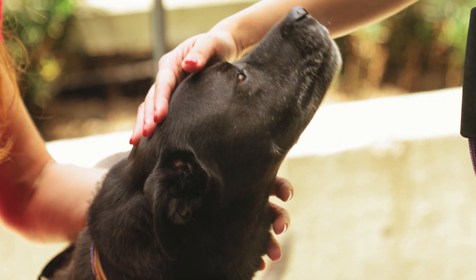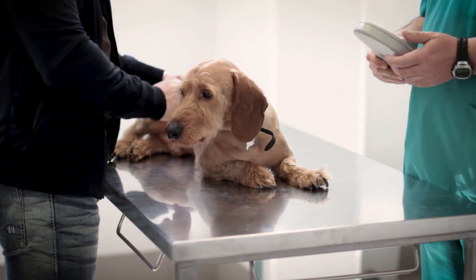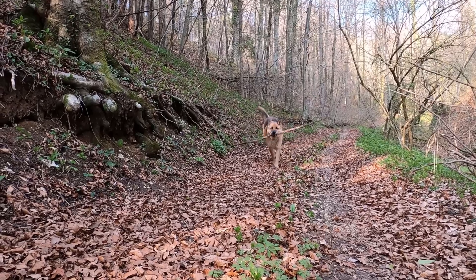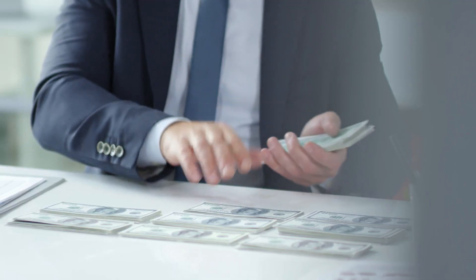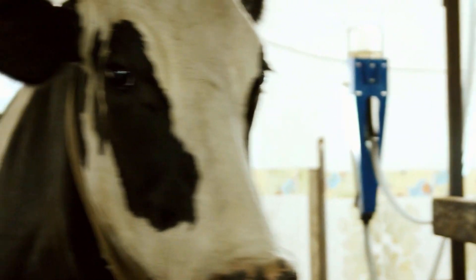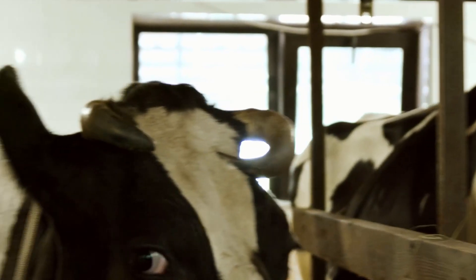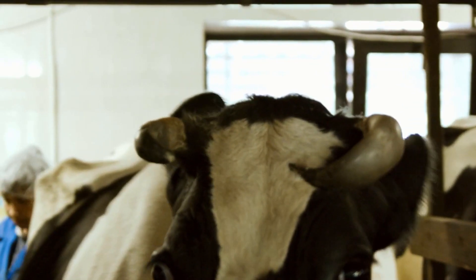If I use the pets vs cattle analogy, I want to be a better cattle rancher. For those unfamiliar: application infrastructure can be classified as either a pet or a cow. When your dog or app gets sick, you do everything in your power to get your friend back to a happy and healthy state — that can take a lot of time, effort and money. On the flip side, cows aren't friends, they're resources. When a single cow in your milk farm gets sick, you don't nurse it back to health, you remove it from production and replace it with a new one. I really do like cows, but the analogy does prove a point.